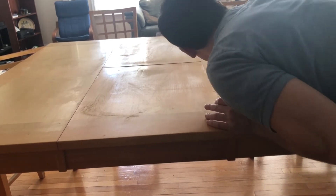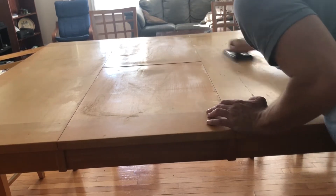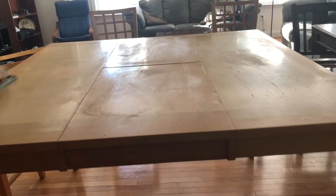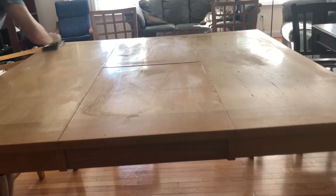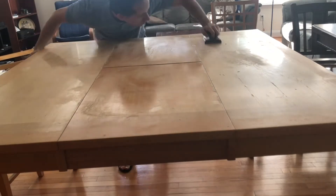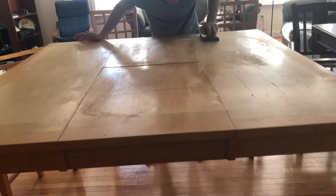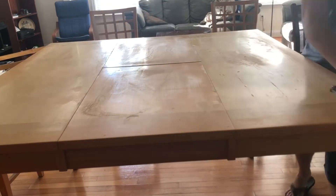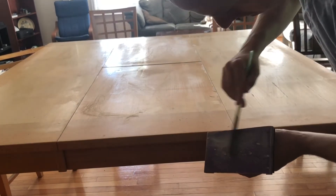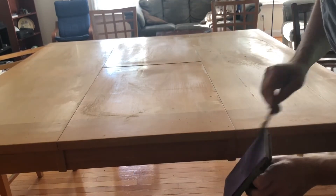I'm just continuing to sand here, nothing too fancy about my techniques. I'm just trying to look for spots where stuff has kind of caked into the table, or spots where it was glossy, and just trying to buff those down a little bit. Technically you're supposed to grind off all of the prior finish — I didn't do that, but I did my best to just get rid of some of the basic stuff.